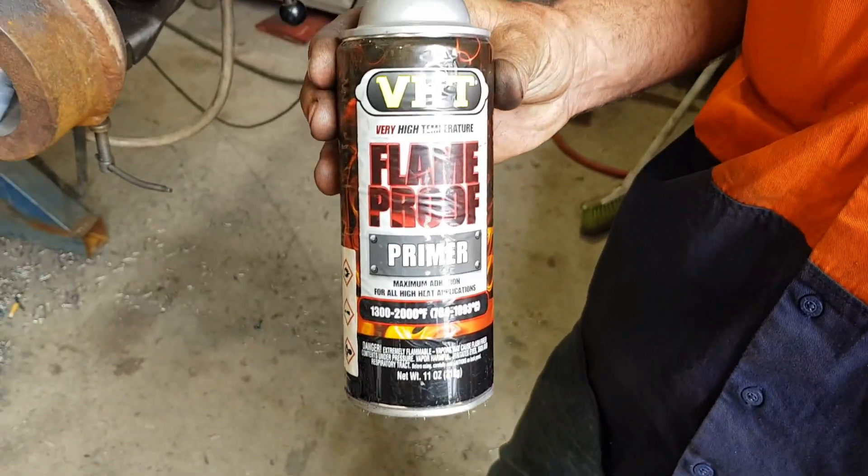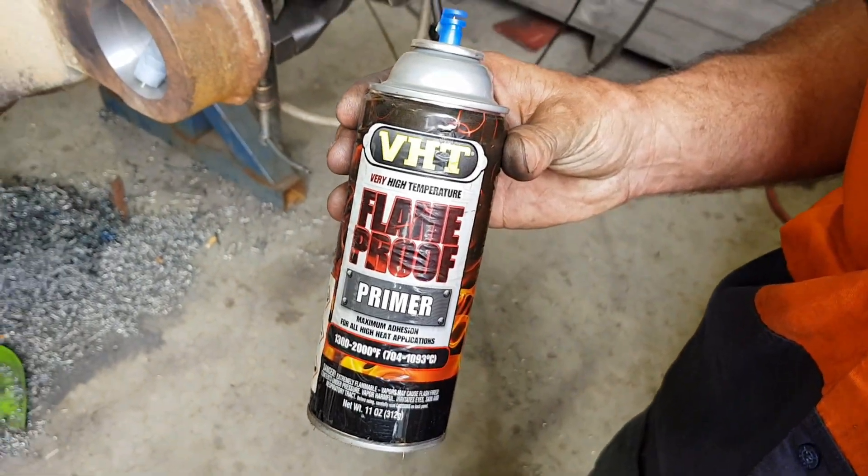As it goes for anti-spatter sprays and tip-dips, we use a heat paint for headers on cars — it's actually a ceramic paint. All we do is a single pass and then spray a bit of that around the shroud. It just stops all the spatter sticking inside to the tip and the shroud, and it just makes for trouble-free welding for the rest of the job.